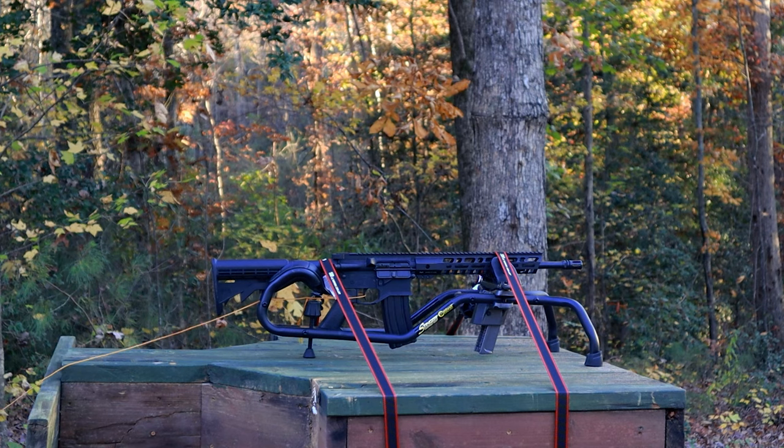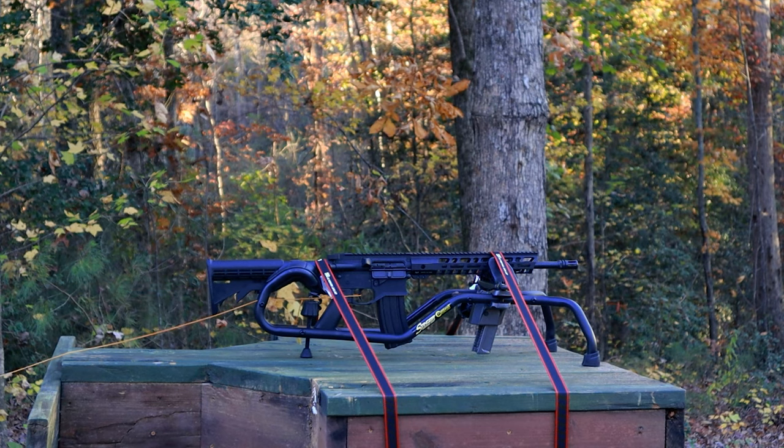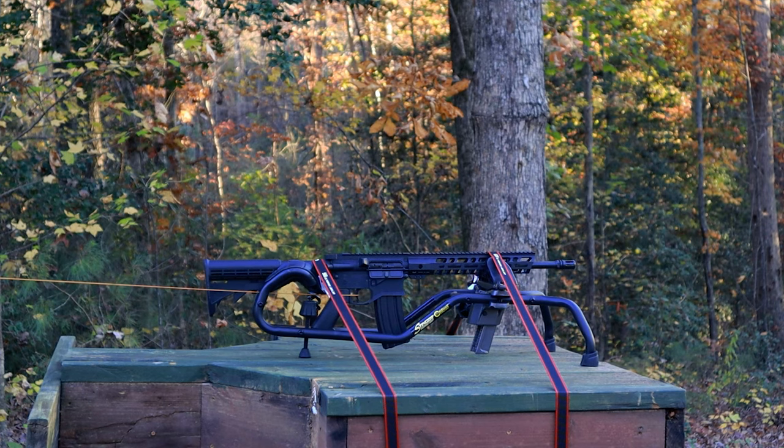[Gunfire sounds during semi-auto test fire sequence]